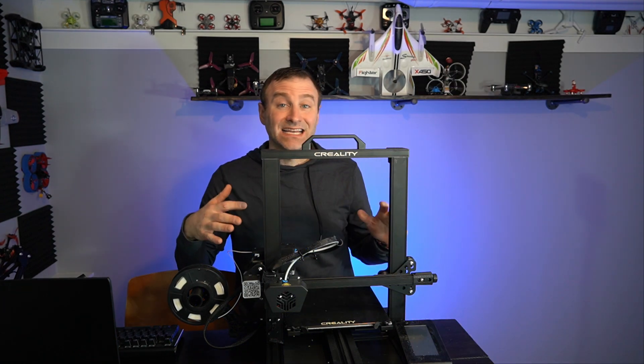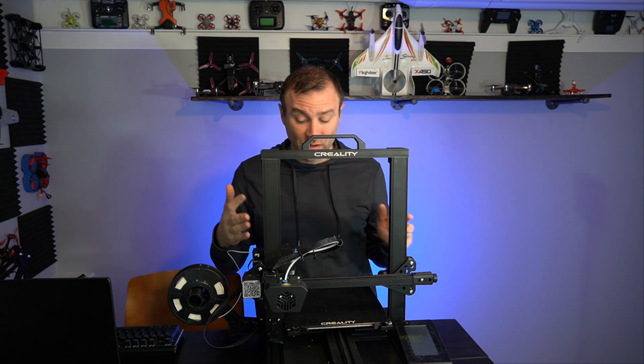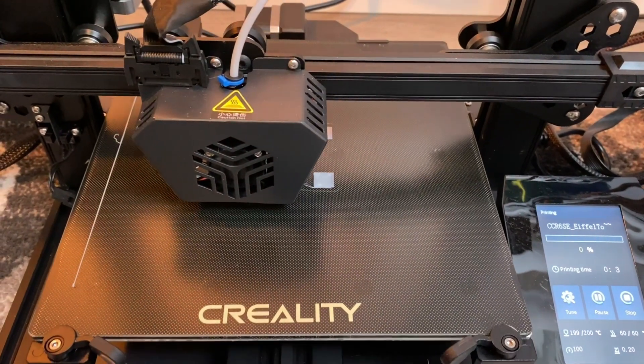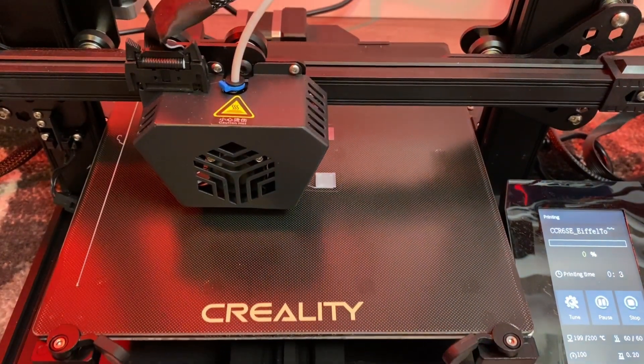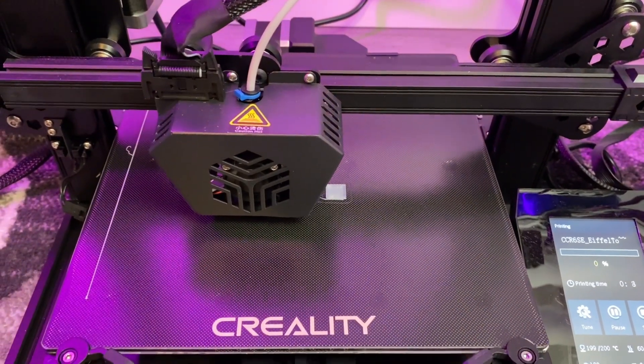This runs on a silent motherboard and it's pretty darn quiet when it prints — you only really hear the fans, which is fantastic. The Ender 3 V2 is the same — definitely quiet as well, and certainly an upgrade over the original Ender 3.